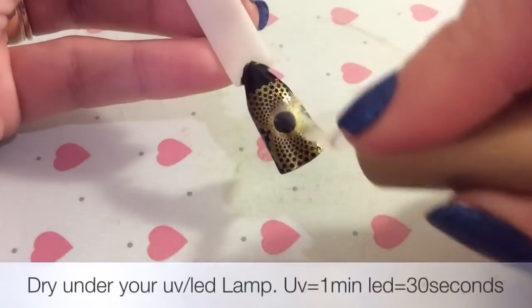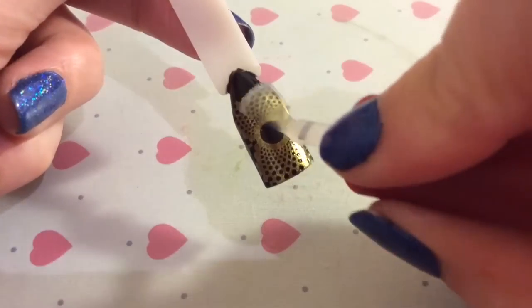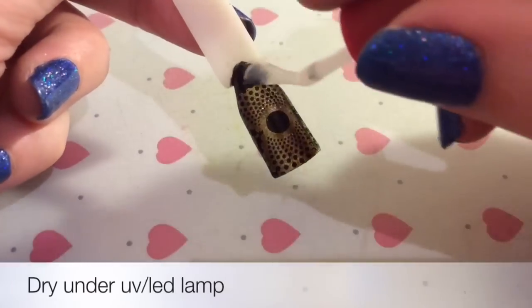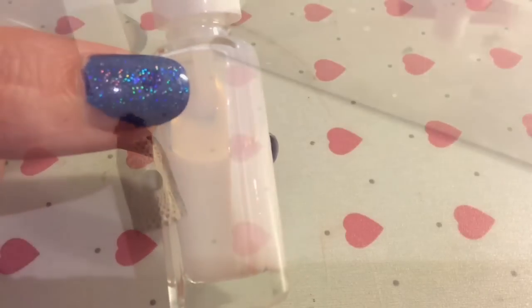I'm applying a gel top coat just to make sure that the stamping image isn't ruined in case I make any mistakes. Then I'm applying a matte top coat — you don't have to do this, it's optional, but this is what I'm choosing to do.